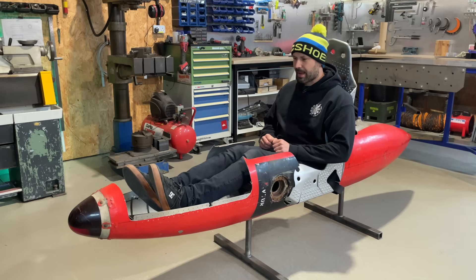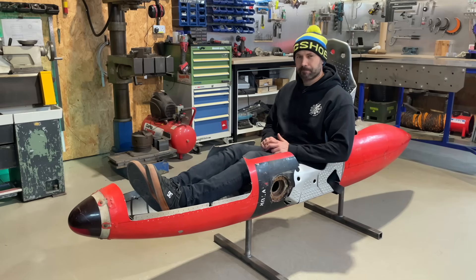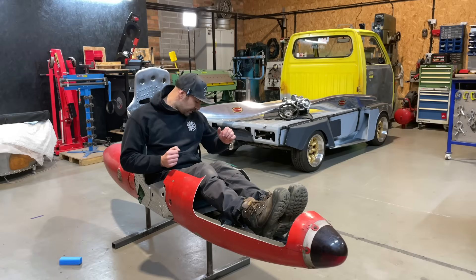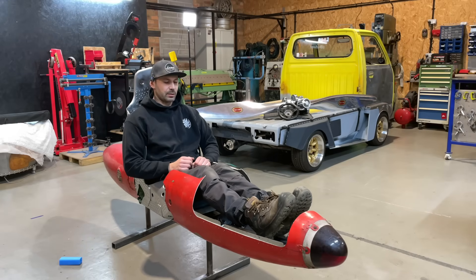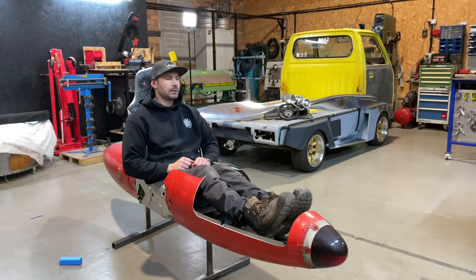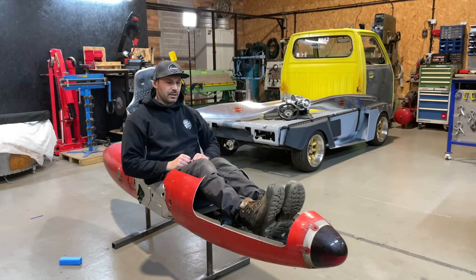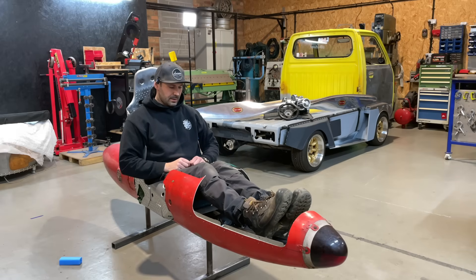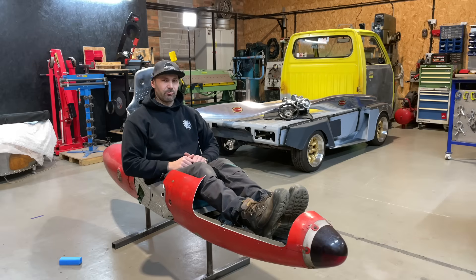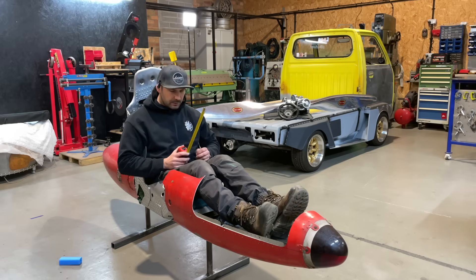The hardest bit now is marking where my feet go in a comfortable position, then working out where to cut and weld. I've put a bit of cushion in where the seat needs it — a bit under my legs and a bit behind my back — and that helps quite a bit. My legs probably want to be about there, so I just need to mark out where my feet are, although I've got my boots on now which makes it a little bit harder.